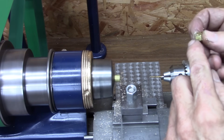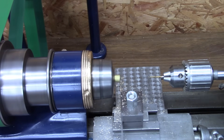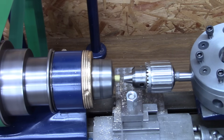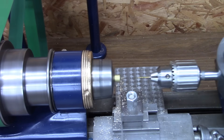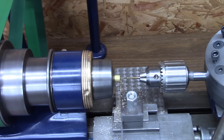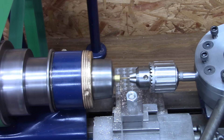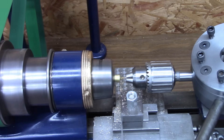Now I'm going to have to fix that one little end right there. And now I'm ready to drill the hole again. Let's go.